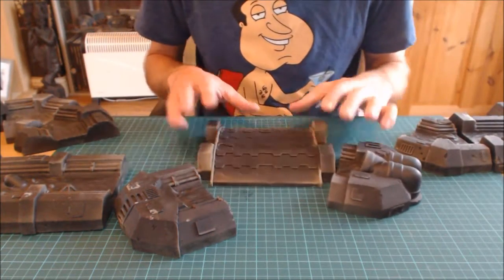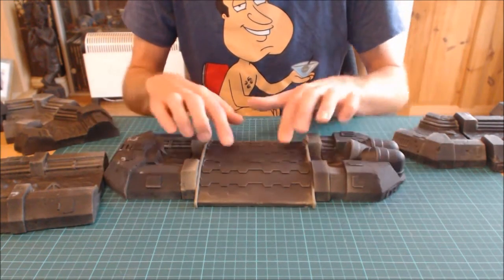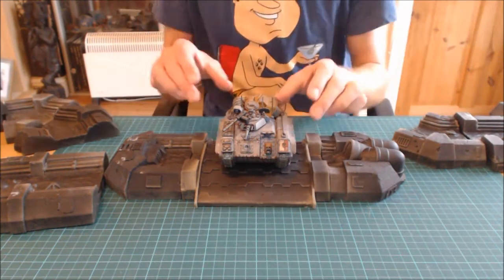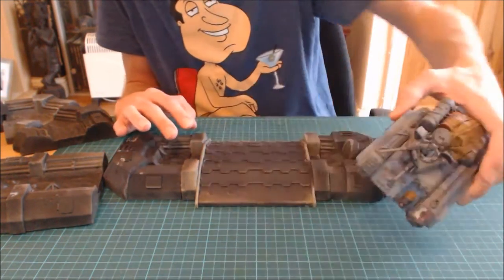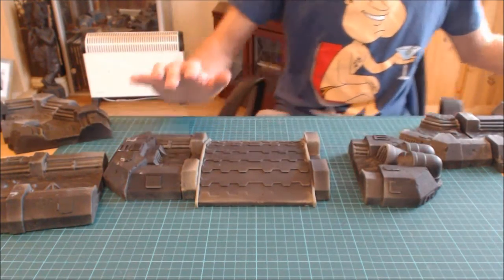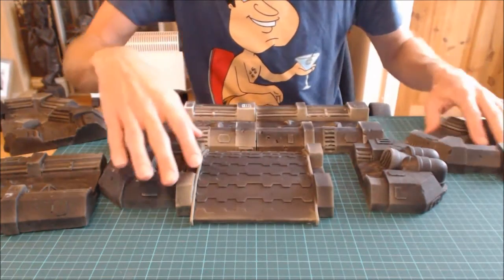I also picked up the techno bridge, and I've got to say this is one of my favorite pieces. There's a little slope but I can forgive that. It's seven inches wide — a Chimera will fit nicely across it and look good doing it. It's aesthetically one of my favorites — I like simple, functional things. I also grabbed a couple of extra straights because I wanted my canal to go a decent distance.